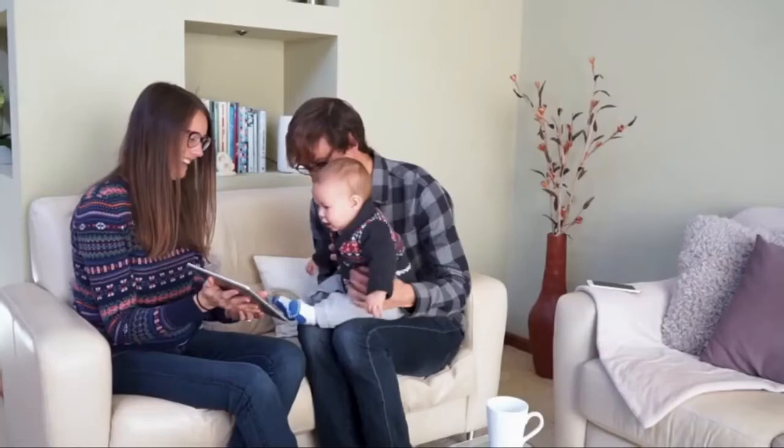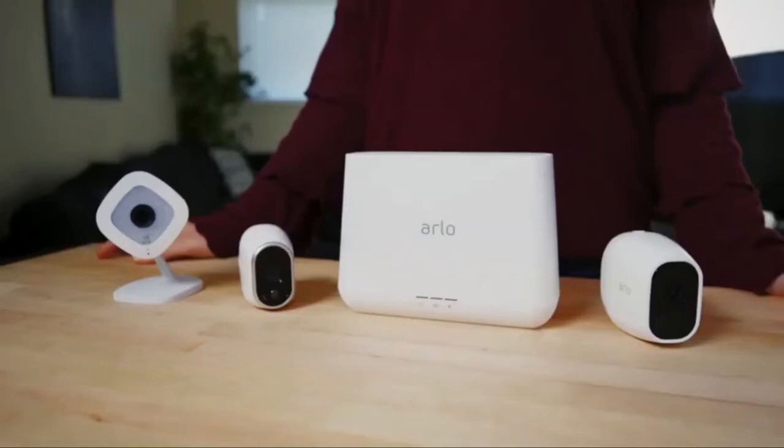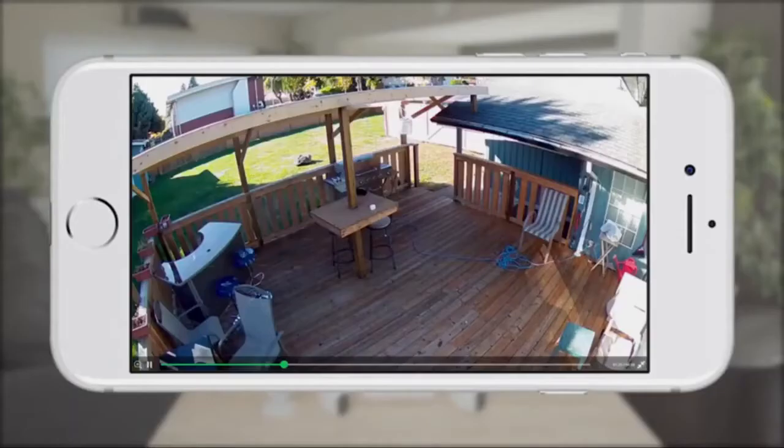Arlo Smart Home Security products protect your home with wire-free HD weatherproof cameras. The new Arlo Pro 2 camera gives you all the benefits of the Arlo wire-free camera line, like excellent battery life and free cloud recordings, but with added features and flexibility. Arlo Pro 2 cameras monitor and record video in 1080p resolution, delivering crisp HD video that lets you zoom in with more detail while still maintaining great battery life.